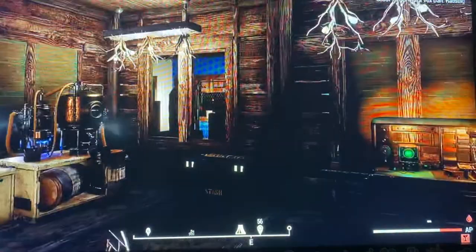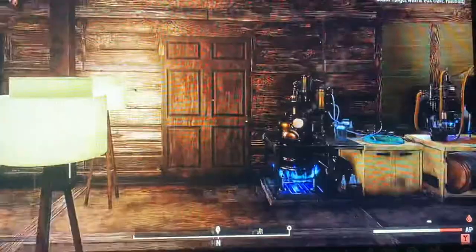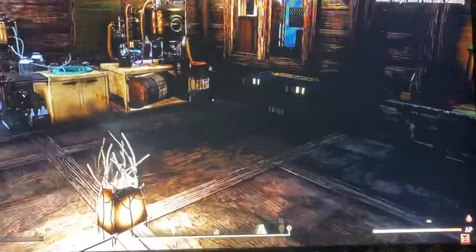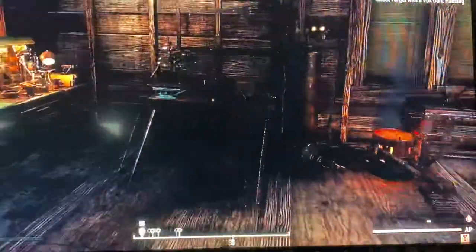Hello, welcome to my quick tutorials. Today we're going to be learning how to repair our weapons. It may be something that you may not know, or maybe know, but it's good to learn something new.